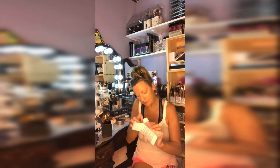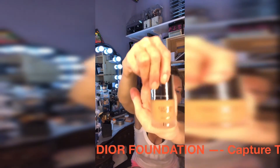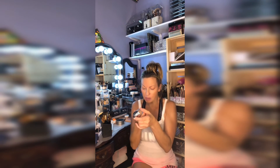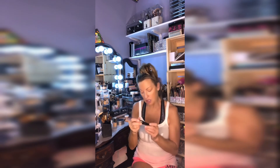I've already got my foundation on for the day so I'm not going to be using this, but let's take a look. I picked up the shade Rose Beige — oh, it's a pump, that's nice! I'm pretty sure this has broad spectrum SPF 25 in it. I'm excited to try this. My current Clay Depot foundation has an SPF of 24, and I've been using it for well over 10 years — I haven't used any other foundation. So this elf foundation will be my first try with something new.